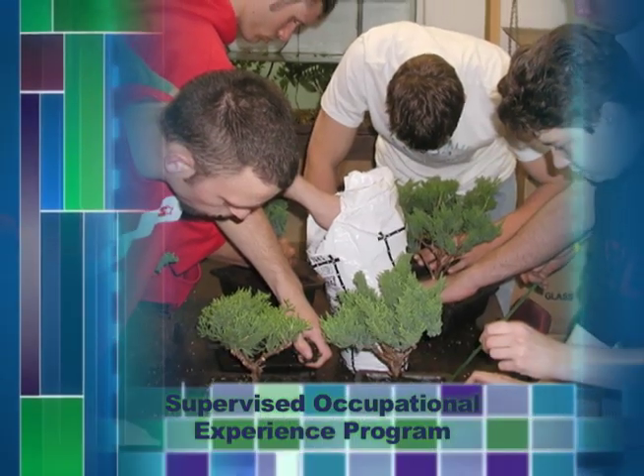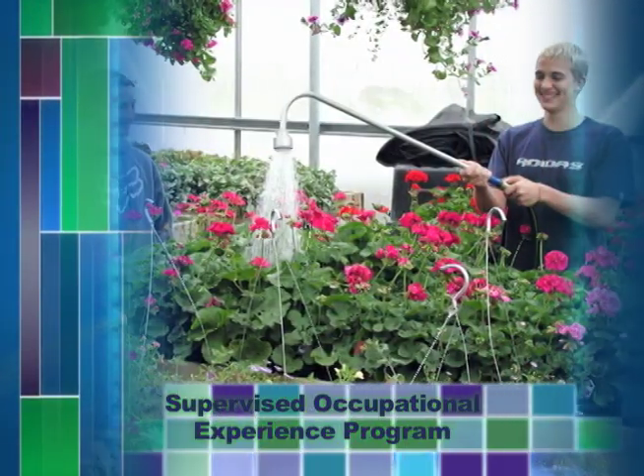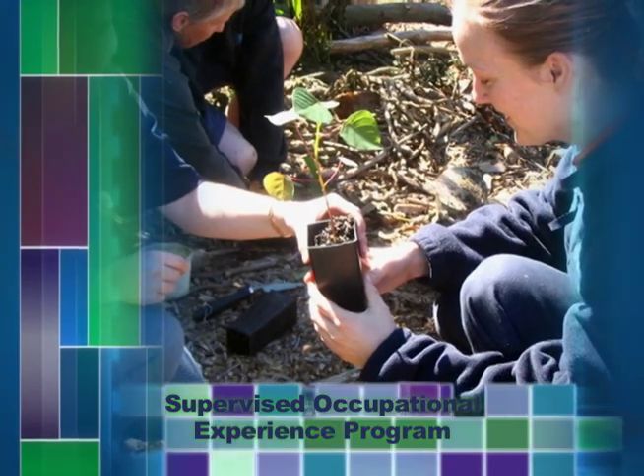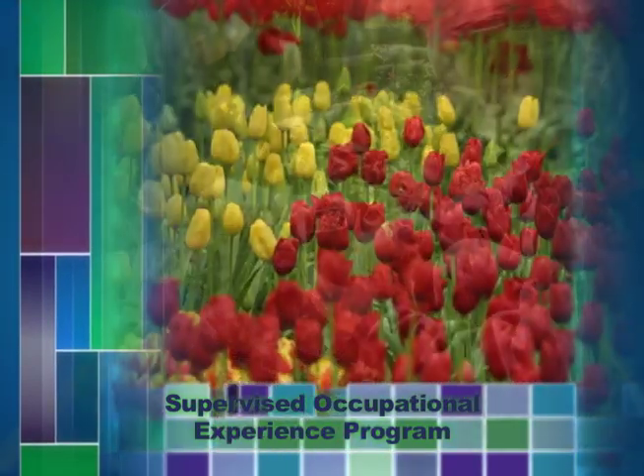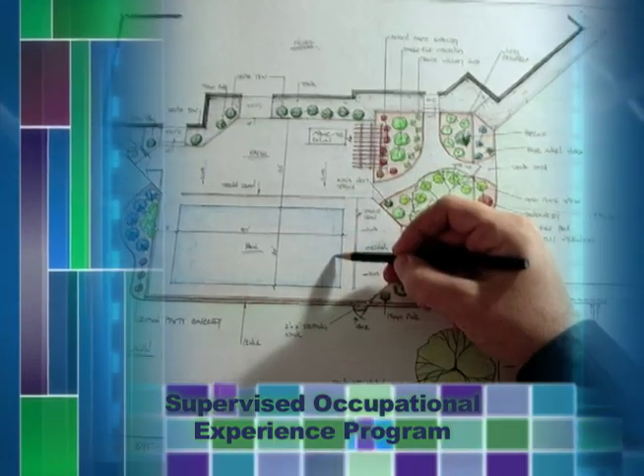SOEP is an integral part of the vocational horticulture program. Students from any level of instruction in vocational horticulture may participate with the approval of the instructor. Students will be expected to conduct an approved experience program under the supervision of the instructor. Projects may be conducted in any aspect of horticulture.